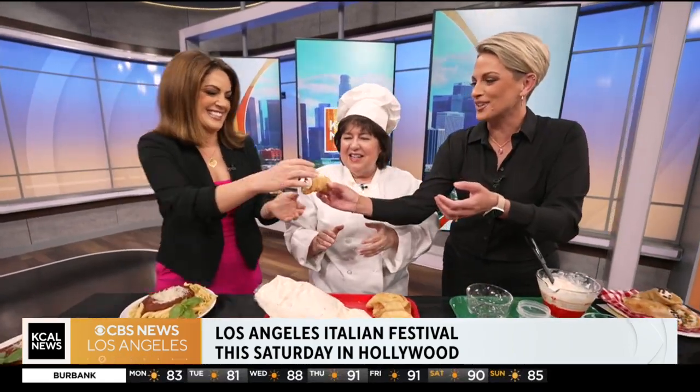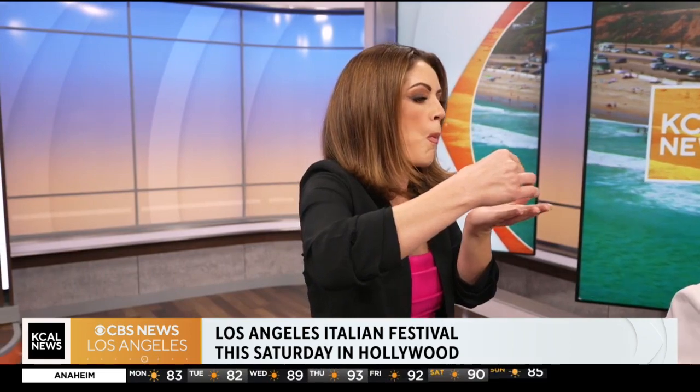Would you like to try your cannoli? I will try it. Hard to eat. It is when you're wearing lipstick.